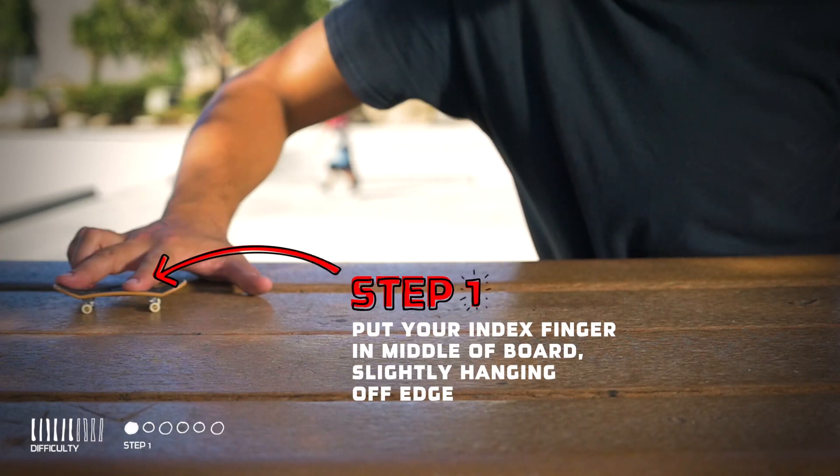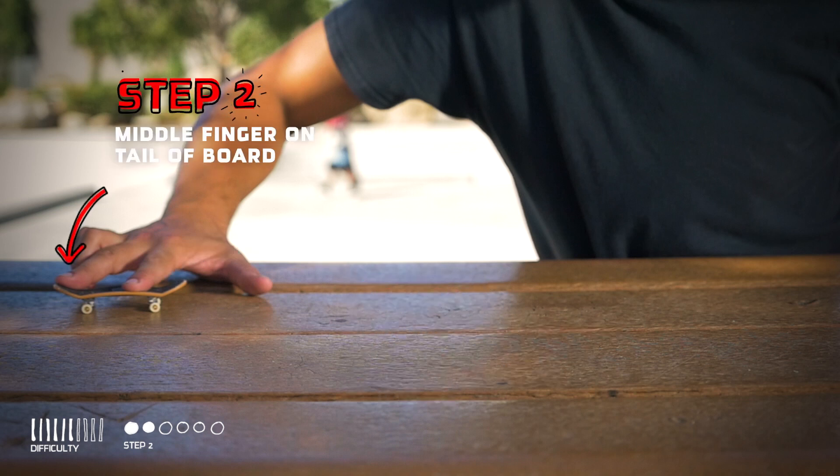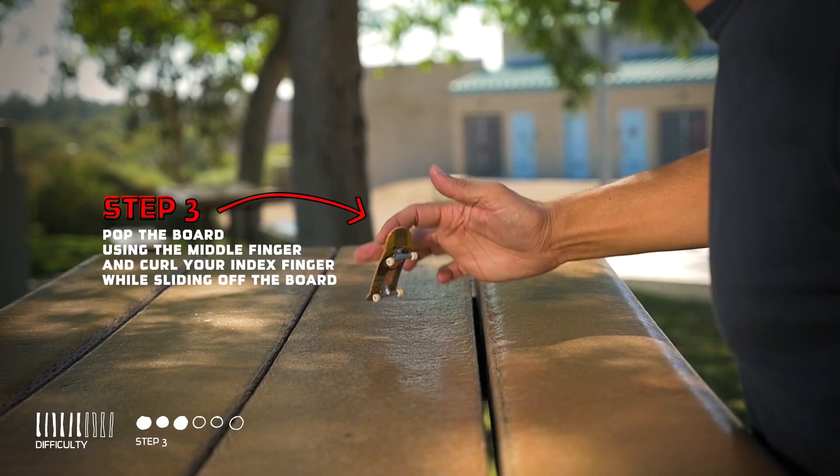Start with your index finger in the middle of the board, hanging over the edge a little bit, and your middle finger on the tail. Pop your board with your middle finger and curl your index finger as you slide your finger off the nose.